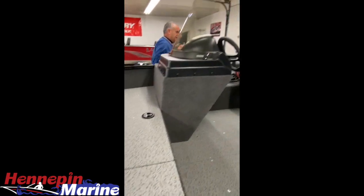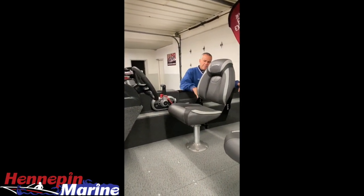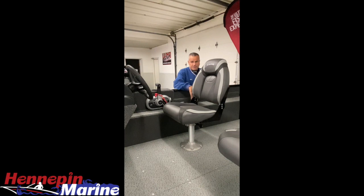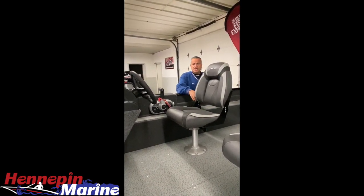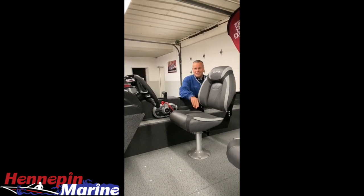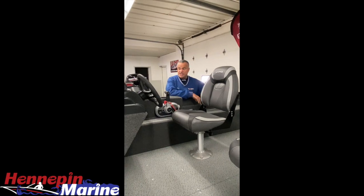So we can see it's a nice package. The boat's well-equipped. You can put four in the cockpit back here and comfortably fish anywhere from three to four in this boat. Hope you come out and see us. Any questions, feel free to call or text us at 815-925-7216. Thanks for joining us — we'll see you next time.